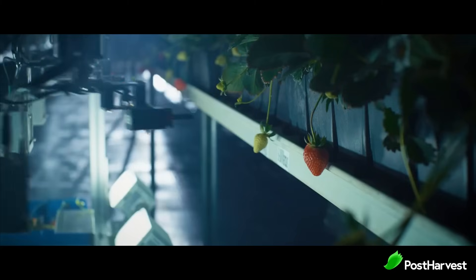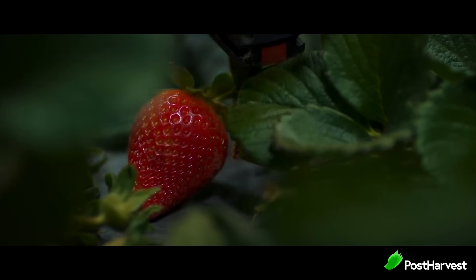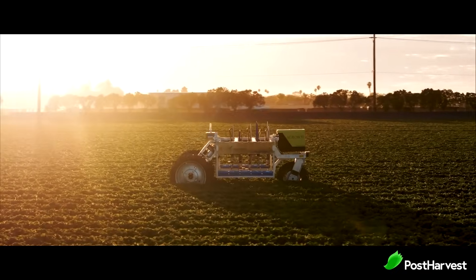Even with its robust build, the harvester never actually makes contact with the fruit. The robotic arms grip and cut the stem and gently place the fruit in filled containers, where they will be packed and sorted, ready to be sent to supermarkets around the world.